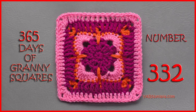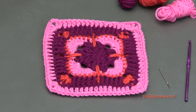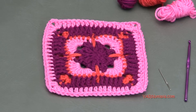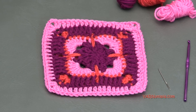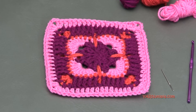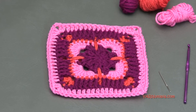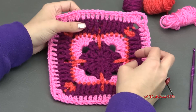Hi everyone, it's Nadia from Yarn Utopia. Today we're making number 332 granny square of our 365 Days of Granny Squares. Today's granny square is called Whimsical Block and it's designed by Linda by Black Sheep Creations. Make sure you check out the written pattern for this on my website, also linked in the description of this video. Today's granny square is fabulous.